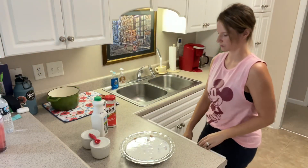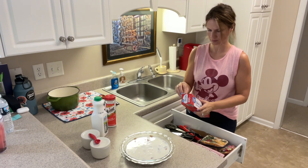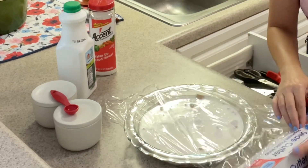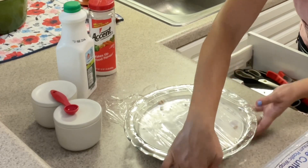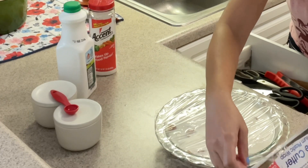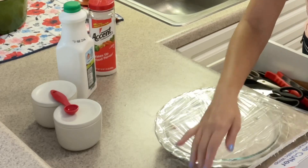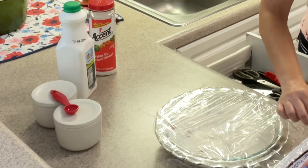Now I'm going to take some plastic wrap, cover the chicken, and stick it in the refrigerator. I'm going to let the chicken nuggets marinate for quite a while — I started this at about 9:30 in the morning and I don't need the chicken nuggets until around 3:30. If you're going to marinate your chicken in buttermilk, it's good to do it for at least an hour.